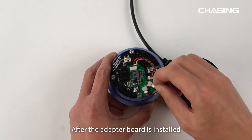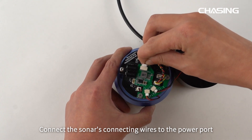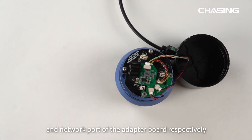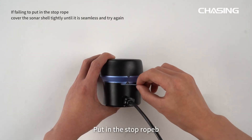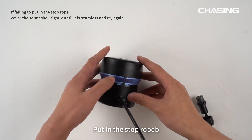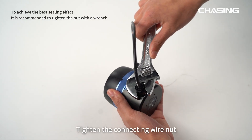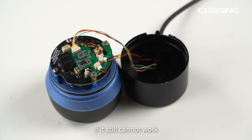After the adapter board is installed, connect the sonar's connecting wires to the power port and network port of the adapter board respectively. Make sure that all connecting wires are properly connected and installed. Cover the sonar shell tightly, put in the stop rope, and tighten the connecting wire nut to complete the adapter board installation.